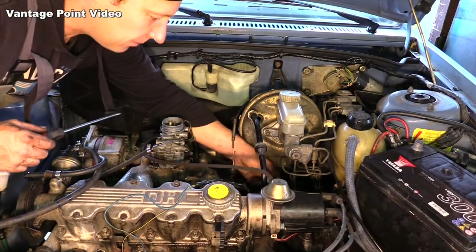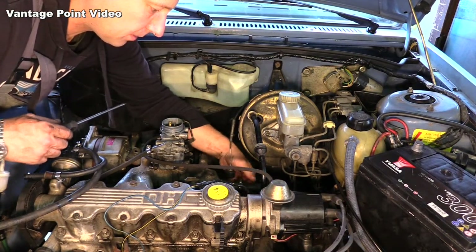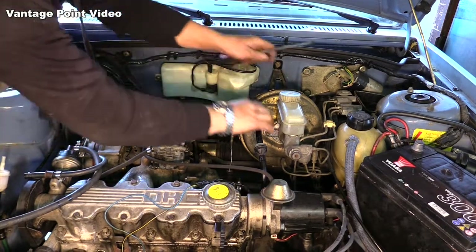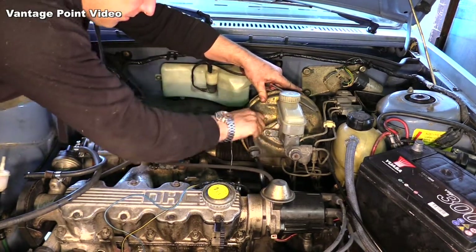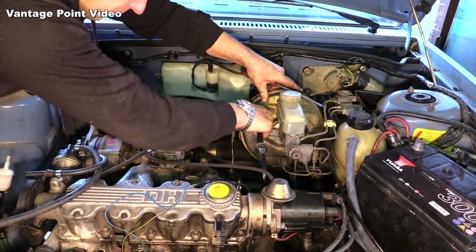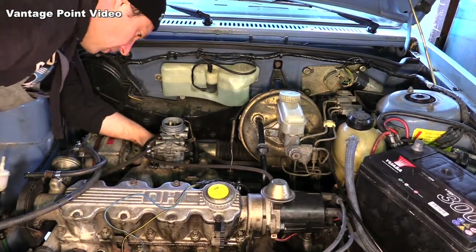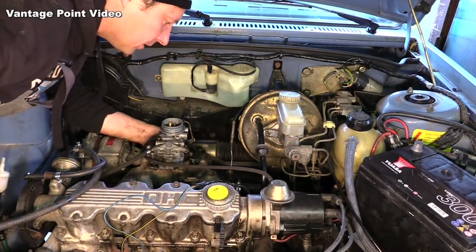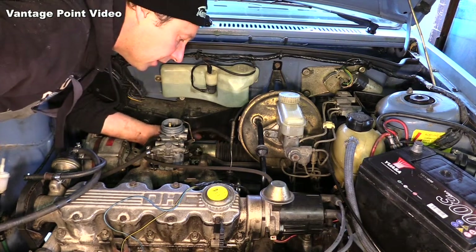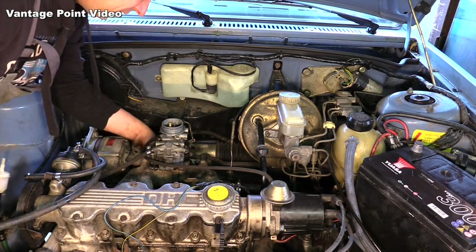At least the radiator hose fits straight on, as does the vacuum pipe to the brakes. For the water cooling — there is a coolant inlet, but there isn't cooling on this carburetor, so I'll have to join those two pipes together.